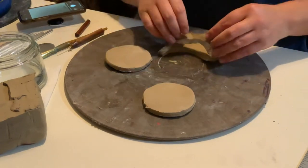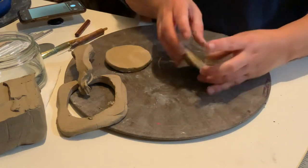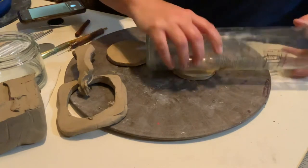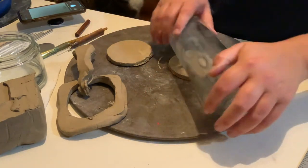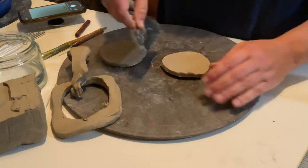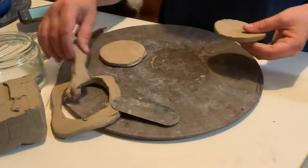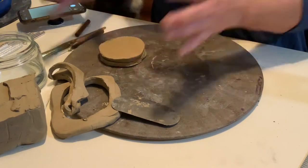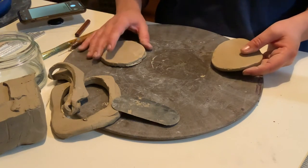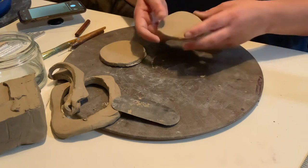So now I've got two circles — one's going to be the bottom and one is going to be a little lid, which is totally optional. The clay as it dries actually shrinks a bit, so if you want things to be the same size your best bet is to create them at the same time so they shrink at the same rate. If you waited until the end and the bottom was already dry to make your top, the lid might shrink to be smaller and just fall in.